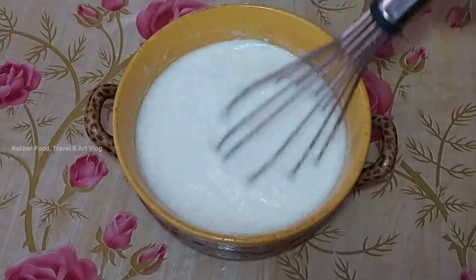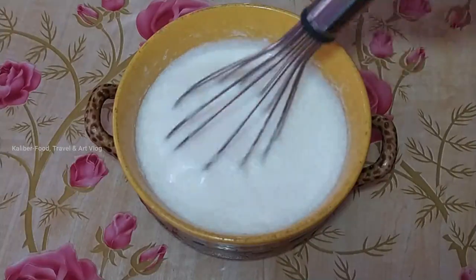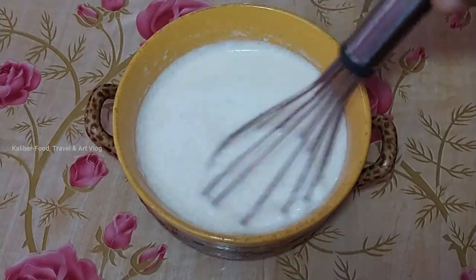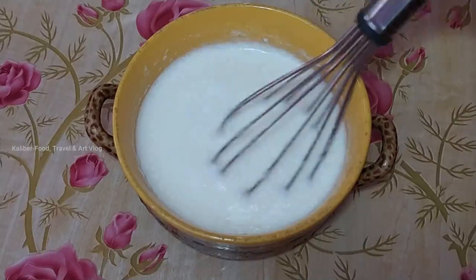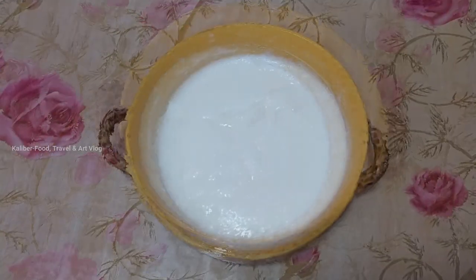Now we will mix it in the first place and mix it in the oven. We will mix it a little bit and mix it in the oven. That's why we have a little bit and we will mix it in the oven. Now we are going to mix it in our oven.